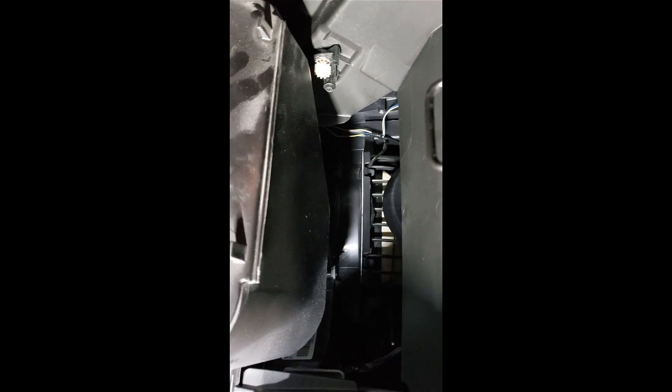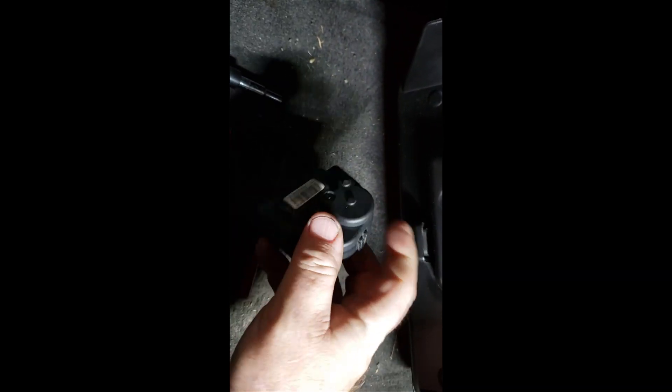The socket you want to use is 7/16". There are your two nuts right there. Here's the actuator that was causing all the trouble.